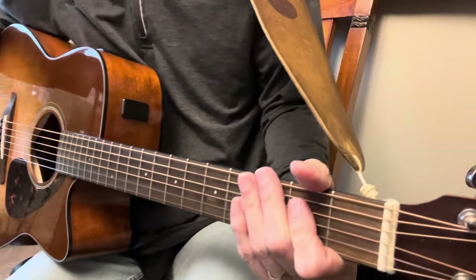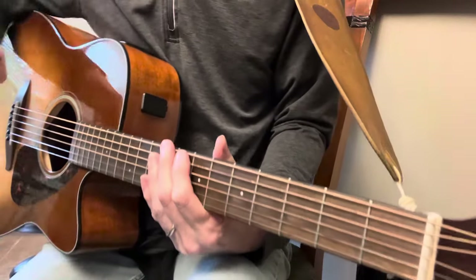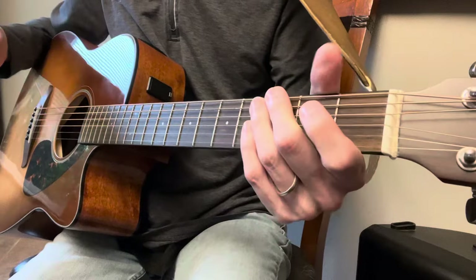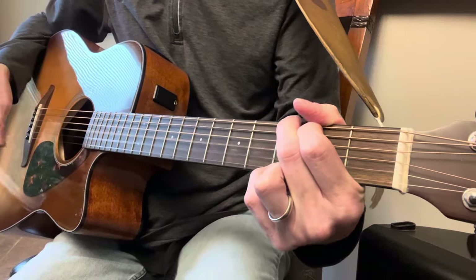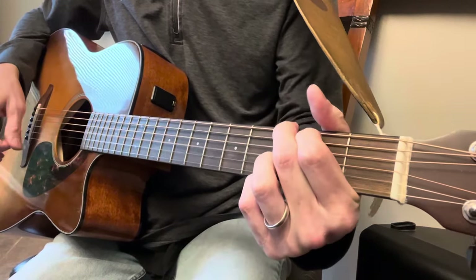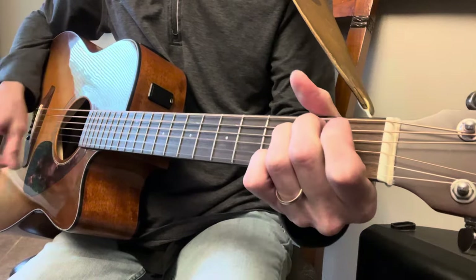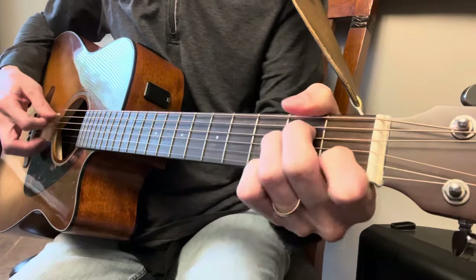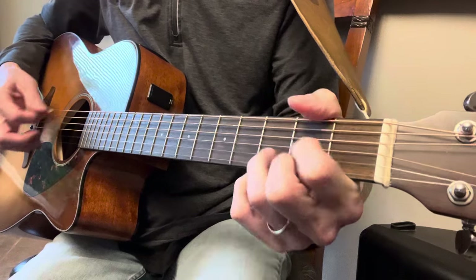She tells him she must go out for the evening. Alright, so now let's get to the chorus. The chorus is going to start in G. Here we go. Chorus. A minor. C. G. G. C. G. B minor. B minor. A minor. D.